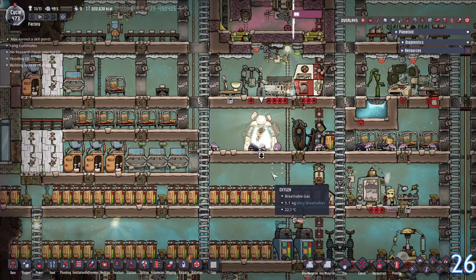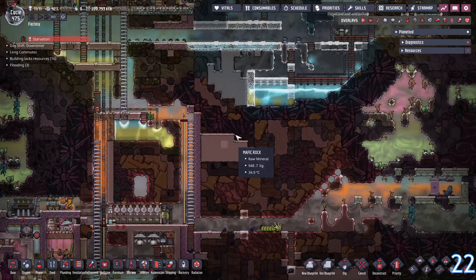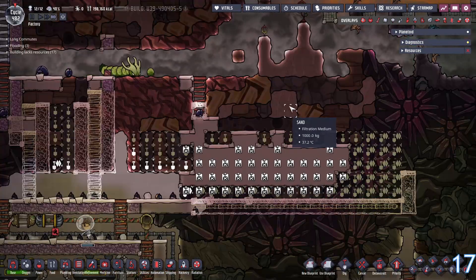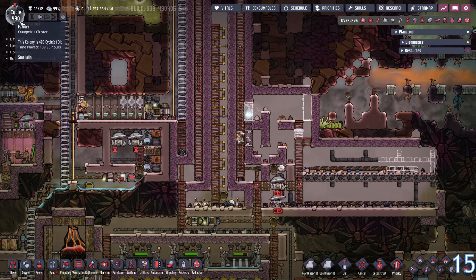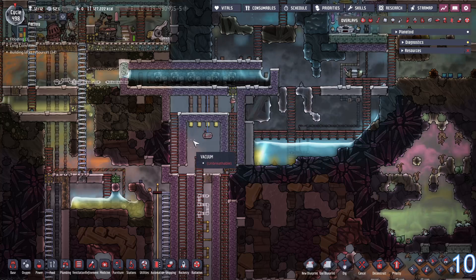Welcome aboard Max - finally our 11th dupe. So our farm is done, 96 tiles and this is all bricked up. We're going to dig all this out. Holy crap that took a while - Cycle 490. The top section is finally completed.